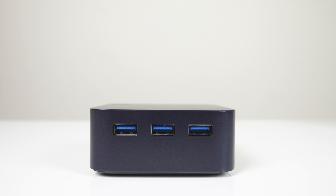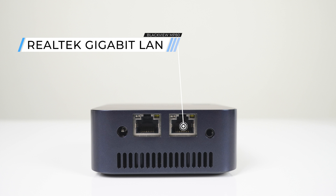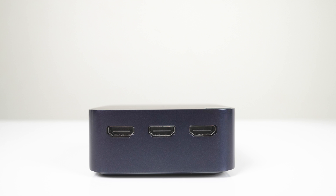The front has a power button. The right side has triple USB 3.0 gigabit. This Mini is powered by a barrel jack connector on the back; there's also dual gigabit LAN and an audio jack. On the left side is triple HDMI 2.0 for up to three 4K 60Hz monitors.